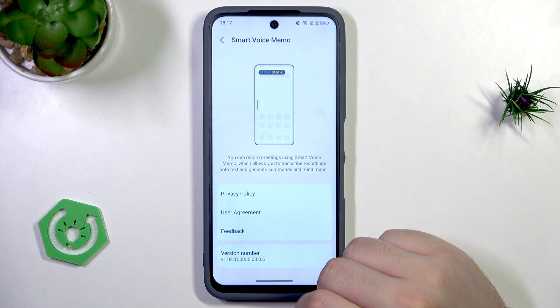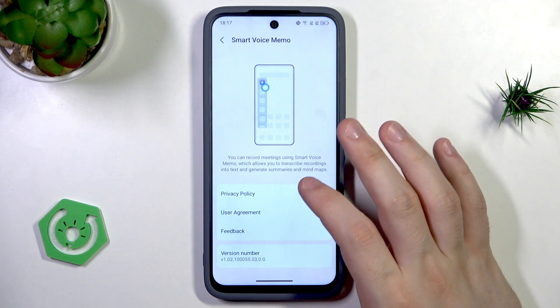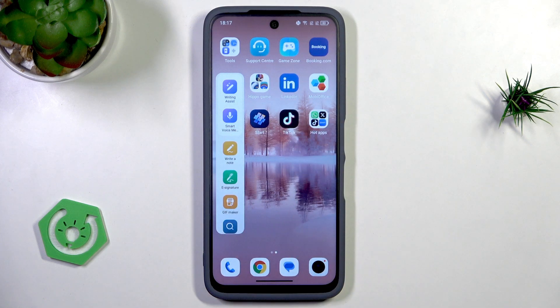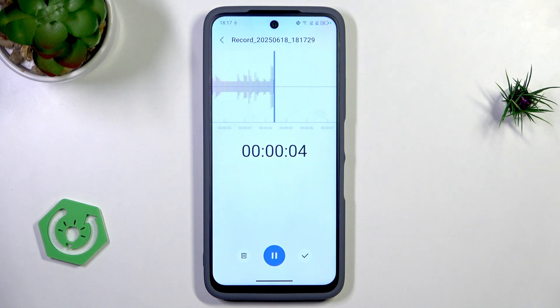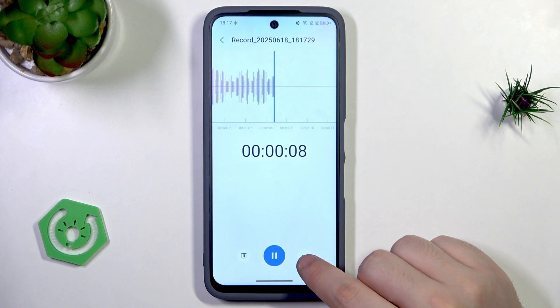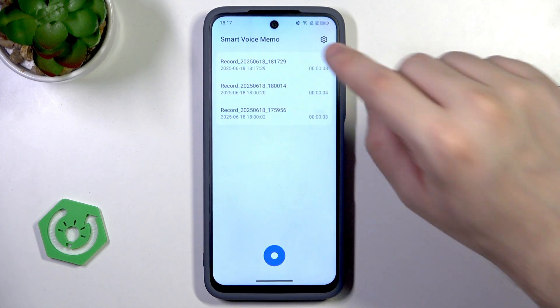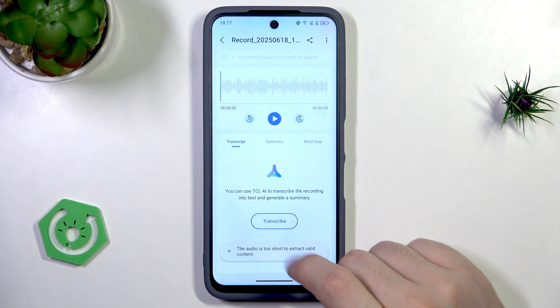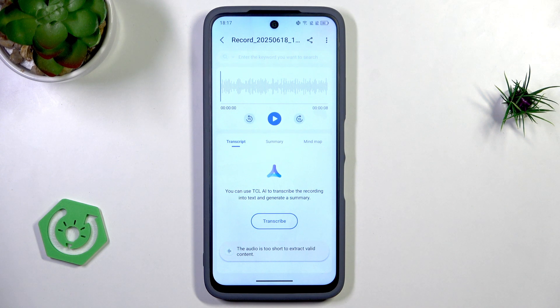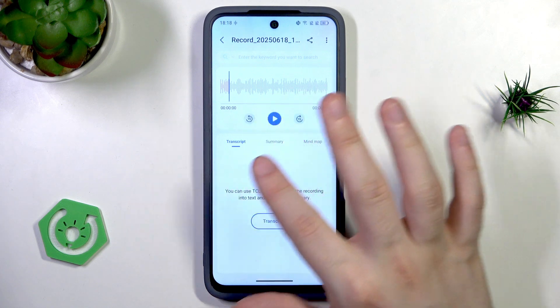There's also Smart Voice Memory. You can record meetings using the Smart Voice Memo feature, which allows you to transcribe recordings into text and generate summaries and mind maps. Let me show you — open the sidebar, select Smart Voice Memory, allow recording, and the recording starts with your voice being registered. Save the recording and you can create a summary, mind map, or transcribe it. In my case the audio is too short, so it needs to be a bit longer to use those AI features.